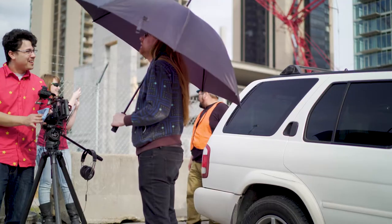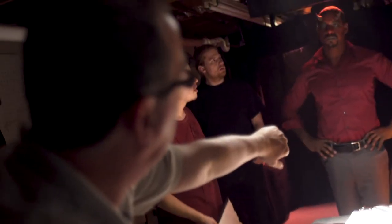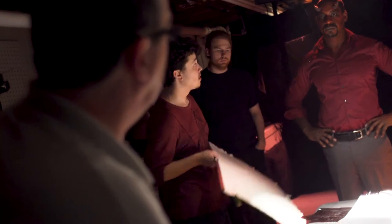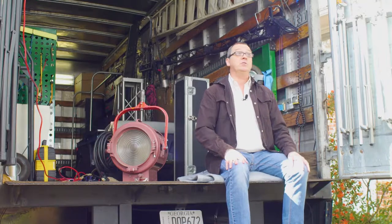That doesn't mean you can't modify it by using bounces and silks. Even using white sheets on the ground will get the sunlight to bounce up onto your actors' faces. Using white foam core below the camera to bounce that light up so people don't have dark sockets in their eyes — especially if they're wearing hats. If you're doing a cowboy western, you don't want the Clint Eastwood thing; you're not going to see their eyes unless you bounce some light from the sun.